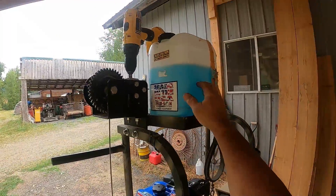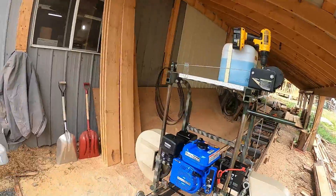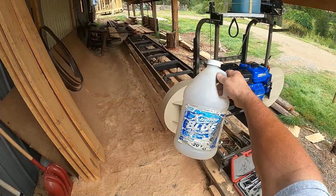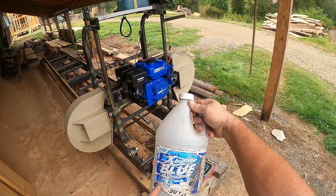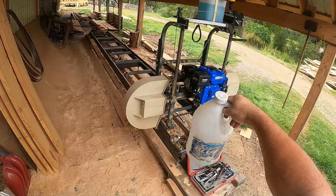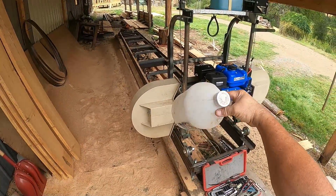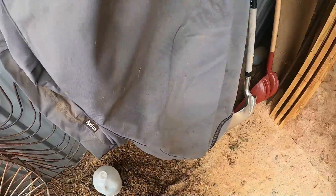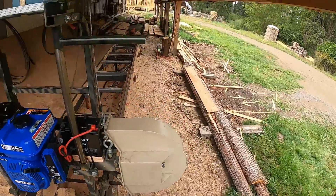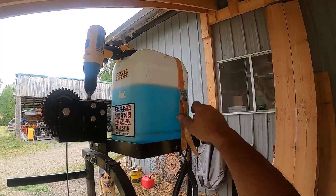People always ask about the blade lube. I use a little bit of Dawn dish soap, and in the wintertime I add about a quarter of the volume of this Extreme Blue windshield washer fluid — it protects down to your wiper fluid temperature on your vehicle and it's like two dollars at Walmart. It's inexpensive and it works great. Keeps the pitch off your blade. Between that and the Dawn dish soap, it keeps your blade clean and the pitch down. Never had any problems.